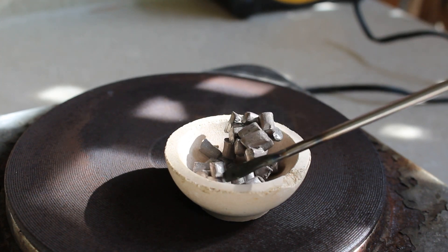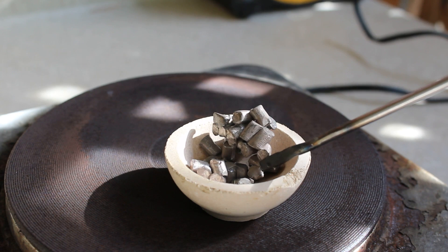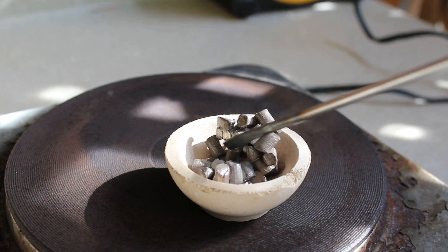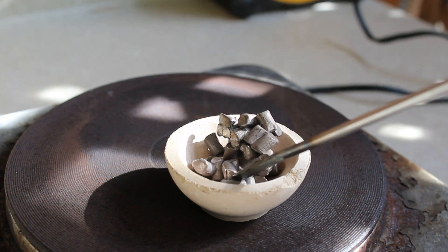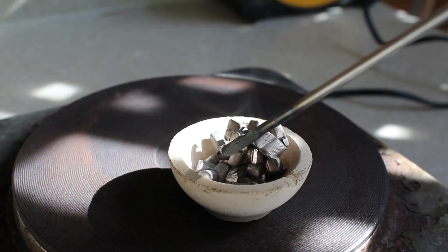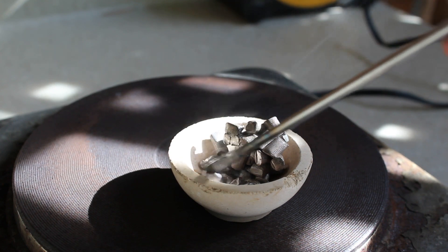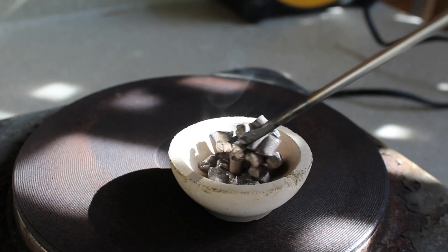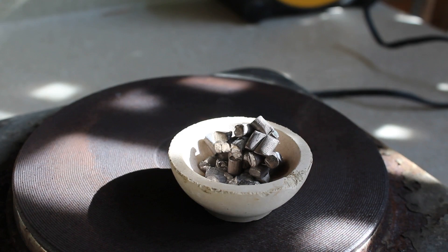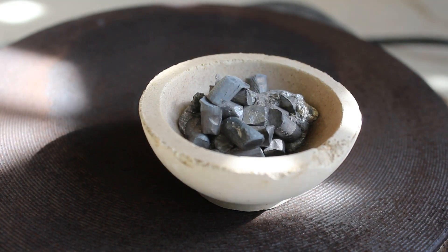After about 10 minutes or so I start trying to stir it around with my stainless steel spatula but it's still too solid. About 15 minutes in when I start poking around again, some of it actually starts to melt into a liquid. Now that most of the mineral oil has vapored off,